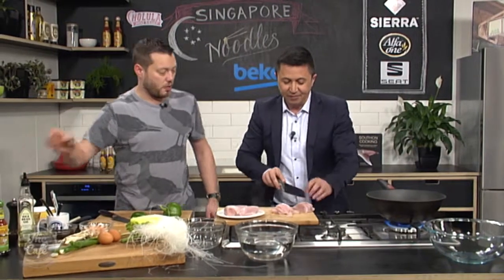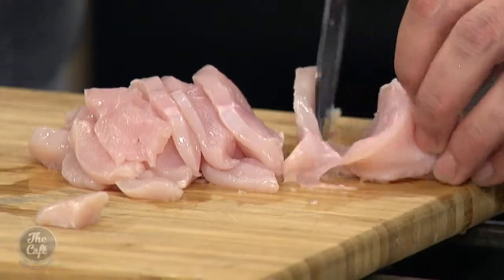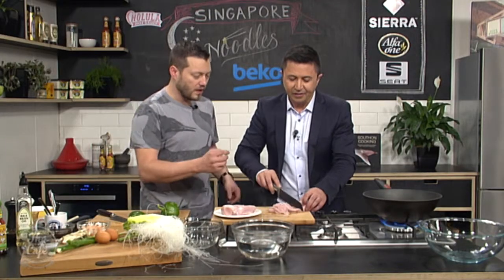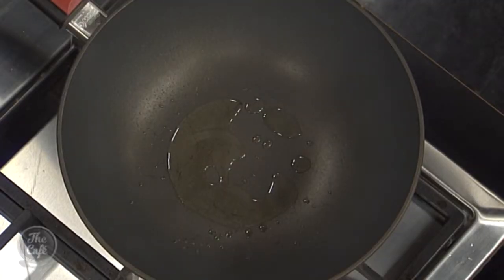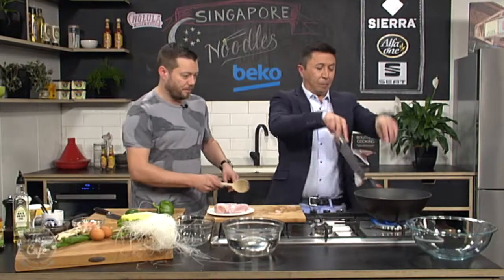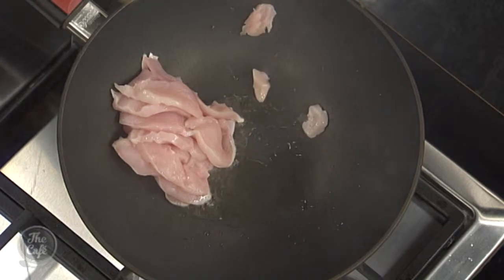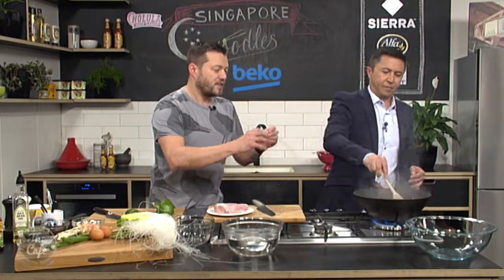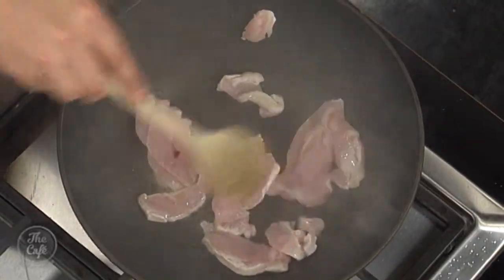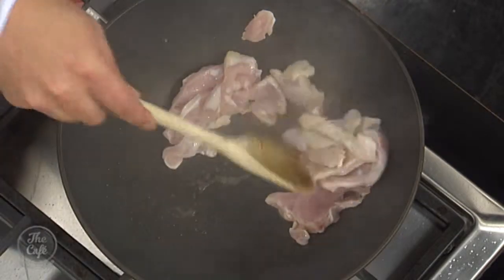We'll just do one chicken breast — really really thin slices. The benefit is it's going to stir fry really quickly. So once sliced, the wok is really hot with the oil smoking. Pop the chicken in carefully and start stir frying. It's only going to take about a minute, get a little color on it, and it starts to turn white. After about a minute, drain it off and pop it in a bowl — that quick!